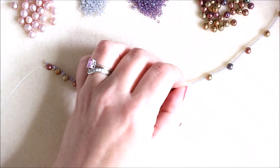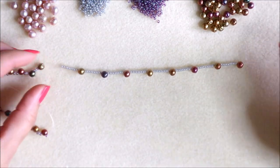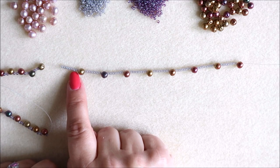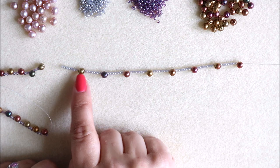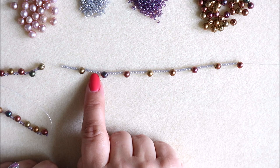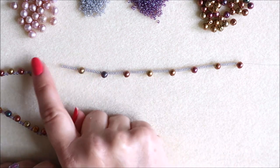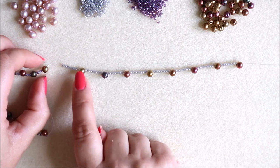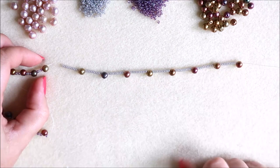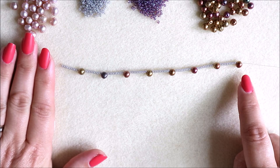As a continuation on, we're going to thread 10 of our grey Ceylon seed beads and then a round duo — using only one hole of those — then again 10 seed beads, a round duo, 10, and so on. Not including the last one, I've got eight extra round duos which are not included in that 20.